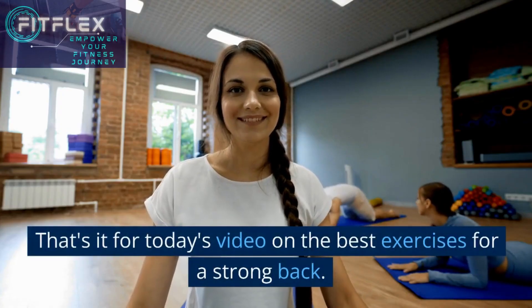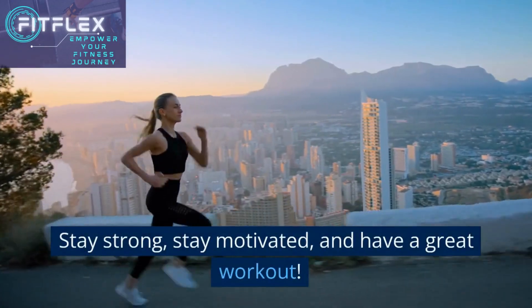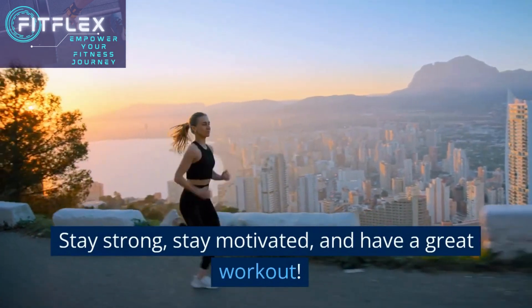That's it for today's video on the best exercises for a strong back. Thank you so much for watching, and we'll see you in the next one. Stay strong, stay motivated, and have a great workout.